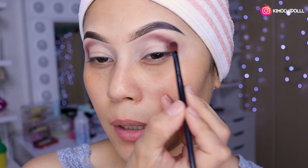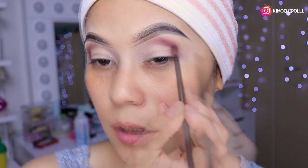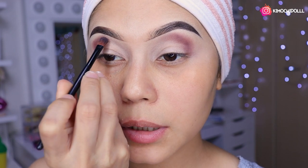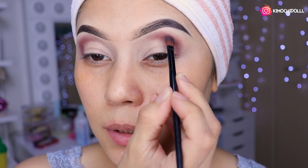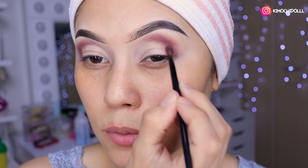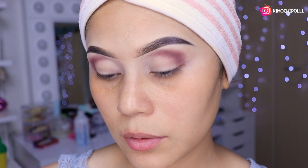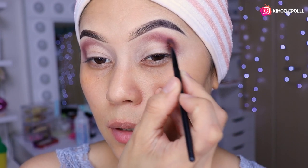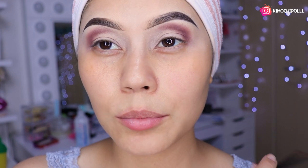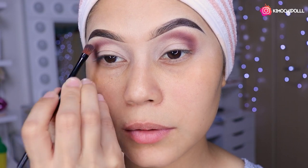Hacia arriba, hacia adentro y hacia arriba, poquito a poquito nenas. Eso de ahí sería, y aquí hacemos lo mismo. Nuestro maquillaje plan no va a tener cortes, ya sé que a veces algunos no los dominan y dicen ay no que muchos cortes. Aquí les traigo uno para que no se hagan cortes y queda bonito. Pueden utilizarlo también para bodas. Aquí estoy aumentando el tono marroncito.